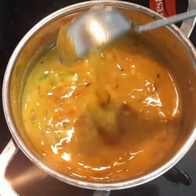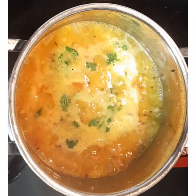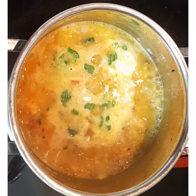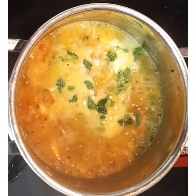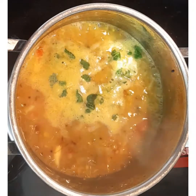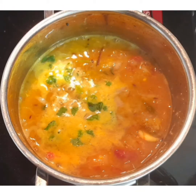This Pappu Charu will be thinner — it should not be very thick nor very thin. You can see the consistency. Let it boil for a while, just three to four minutes. We will be garnishing with some coriander leaves, and then it's ready to be served along with any curry of your choice. Pappu Charu is ready. Thanks for watching!